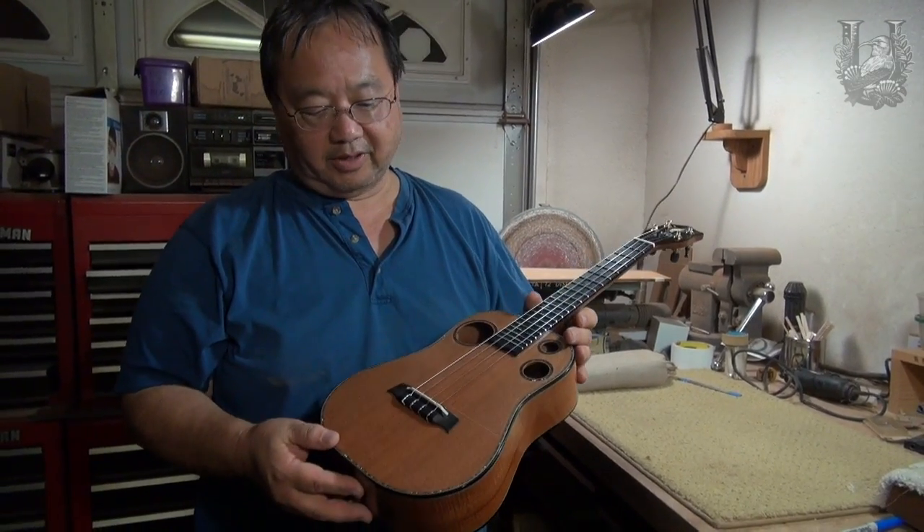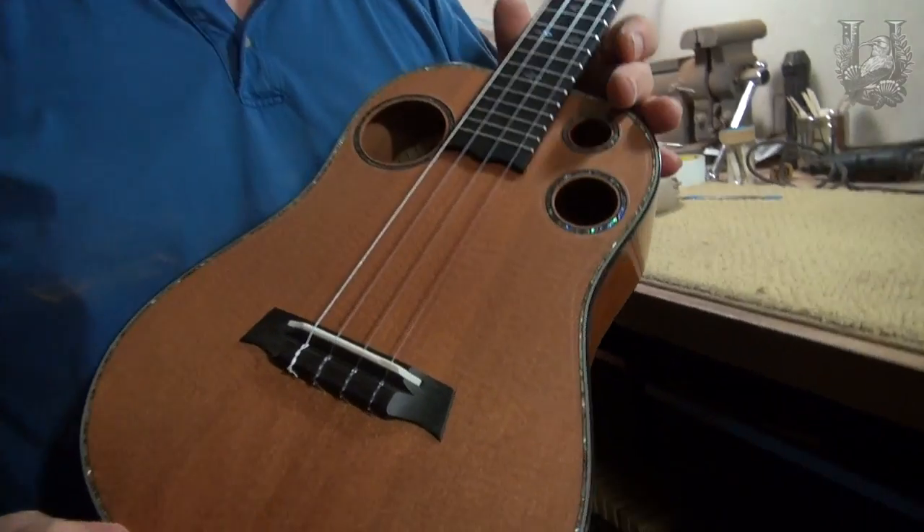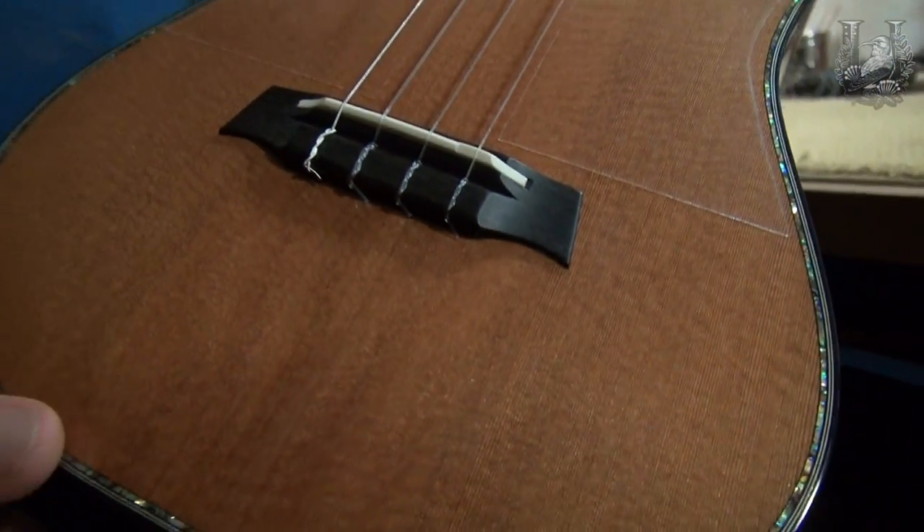This tenor is made from a very close grain redwood which has been dry for at least 15 years or more.